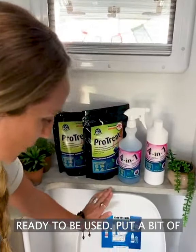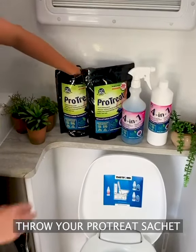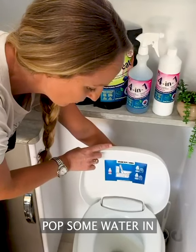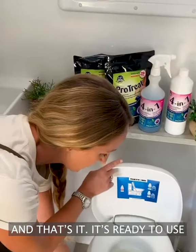So it's all cleaned out and ready to use. Put a bit of water in it, then you just throw your Pro Treat in, like so. Chuck her in there and then just pop some water in. Now that's it, she's ready to use.